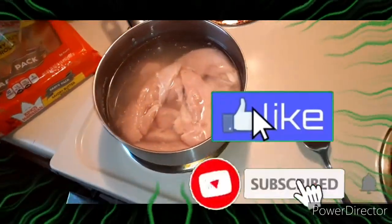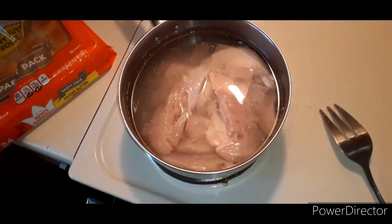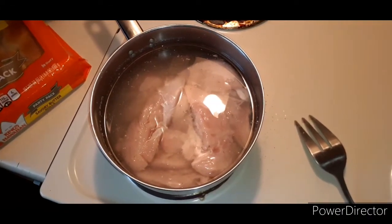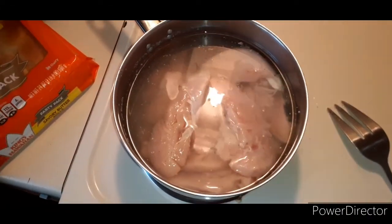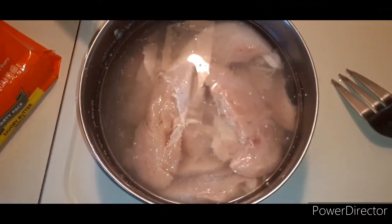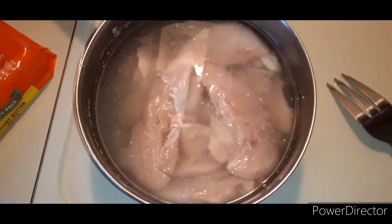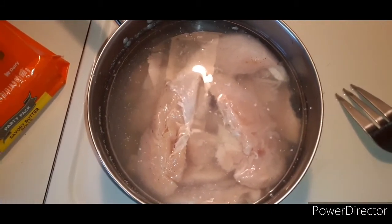Okay, we're gonna cook dressing today. Today is Christmas, and the first thing you want to do is make sure you boil your hen or your boneless chicken. I just use salt and pepper when I'm cooking dressing. For my chicken, sometimes I may put onion in there — this particular time I didn't.